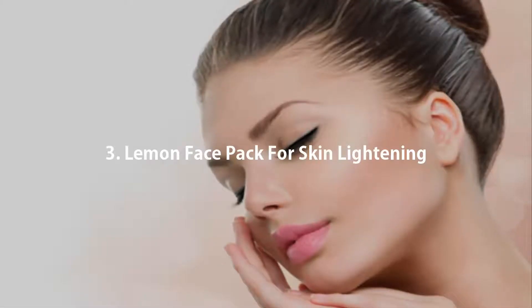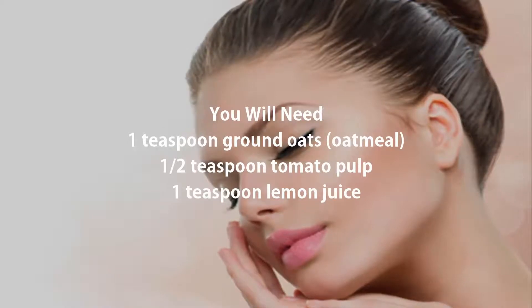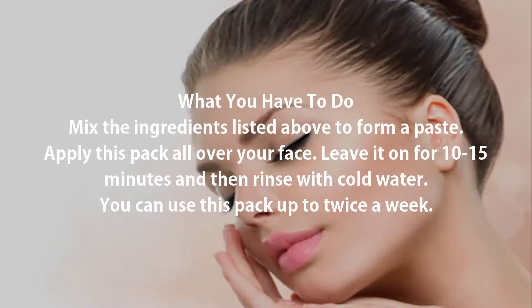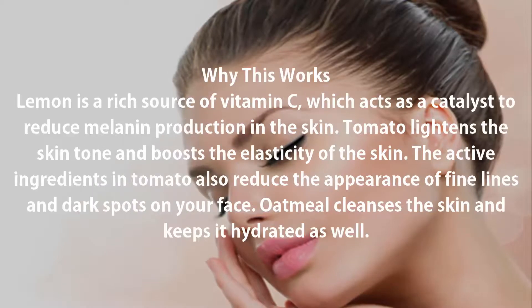3. Lemon Face Pack for Skin Lightening. You will need: 1 teaspoon ground oats (oatmeal), 1/2 teaspoon tomato pulp, and 1 teaspoon lemon juice. Mix the ingredients to form a paste. Apply this pack all over your face, leave it on for 10-15 minutes, and then rinse with cold water. You can use this pack up to twice a week.